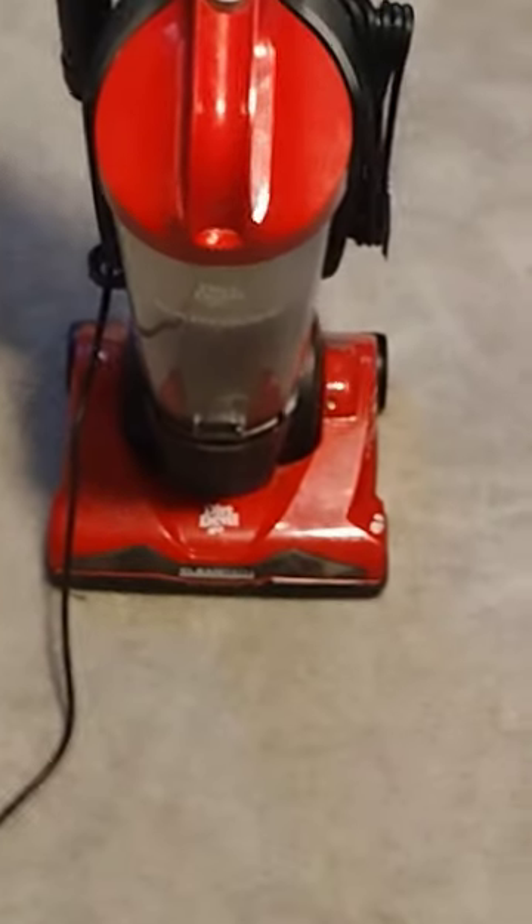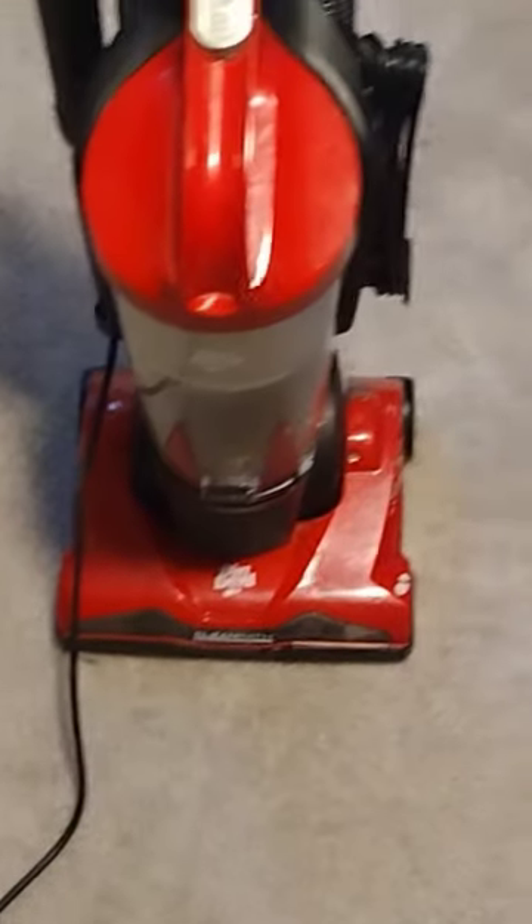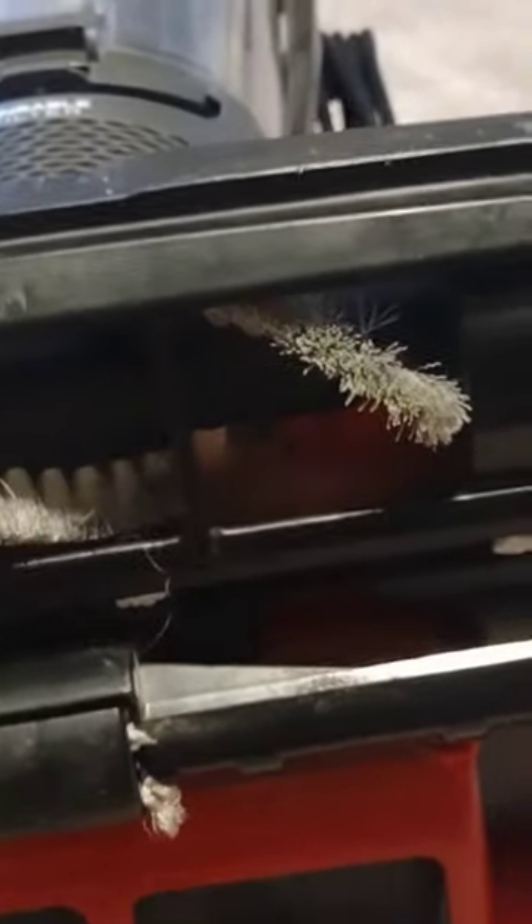I have a Dirt Devil vacuum. One day it wasn't picking up on the carpet like it usually does — it still had suction from the holes. I knew immediately what it was: the roller wasn't rolling. Usually that means the belt is broken. Easy fix — six screws: one, two, three, four, five, six.